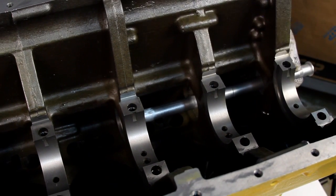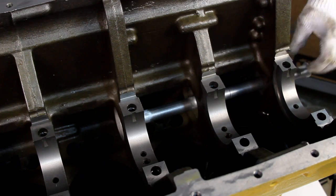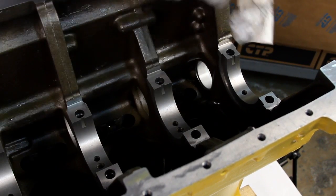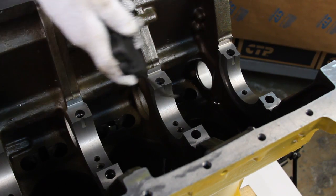After the camshaft bearings are installed into the 3306 engine block, we can now proceed to the installation of the camshaft. During the installation process of the bearings, small shavings of the bearing material can peel off and clog the galley. It is best to use compressed air to free the passage from any dirt or debris.